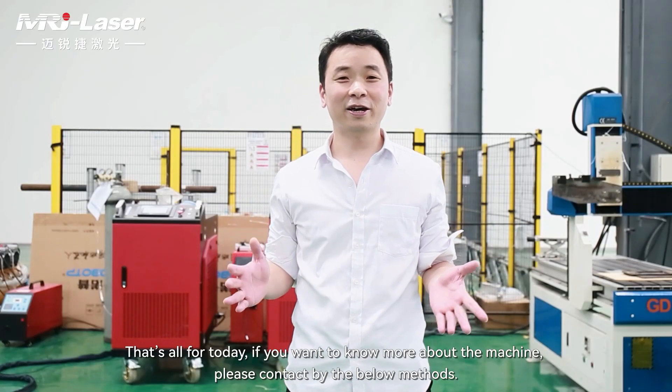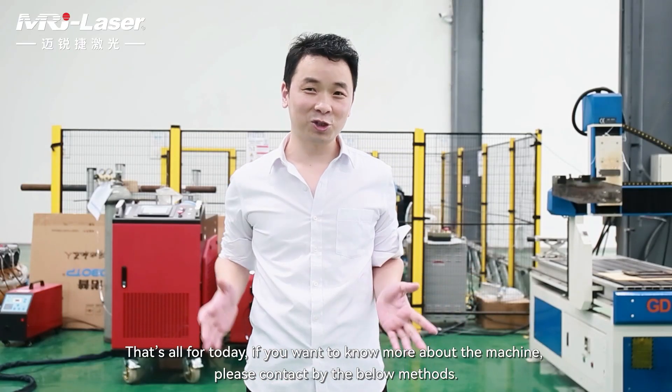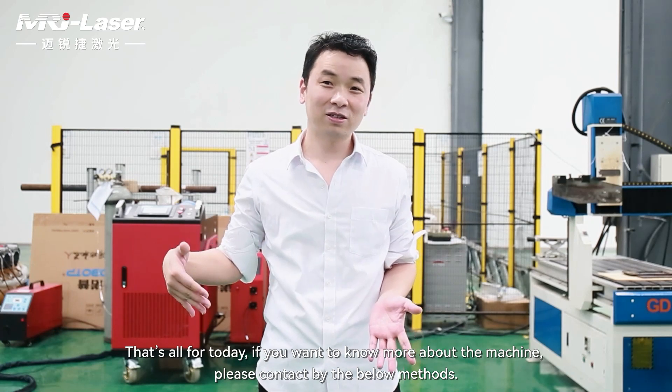That's all for today. If you want to know more about our machine, please contact us using the details in the description below. Thank you.